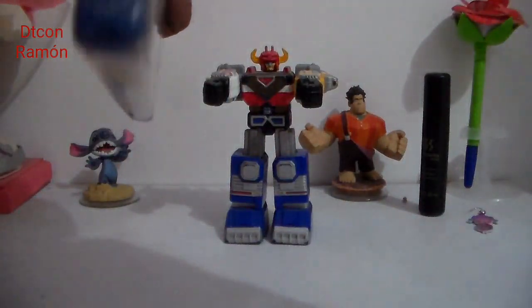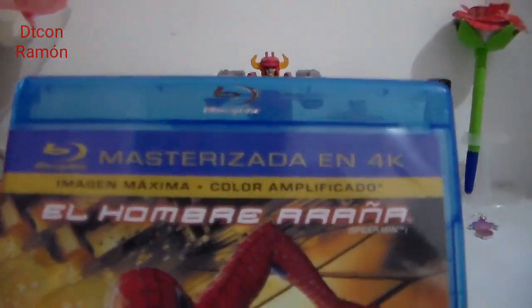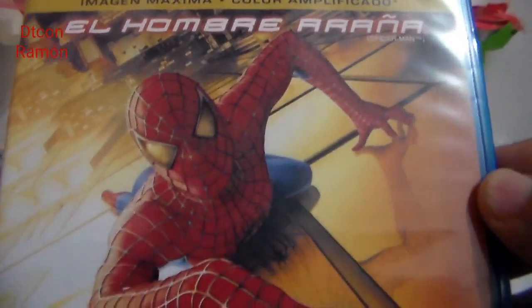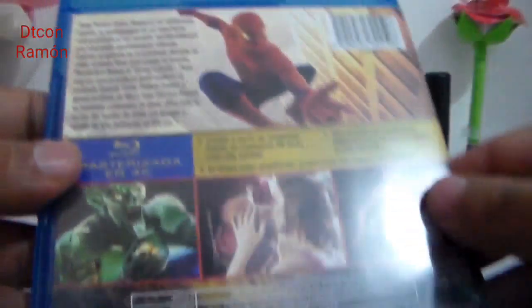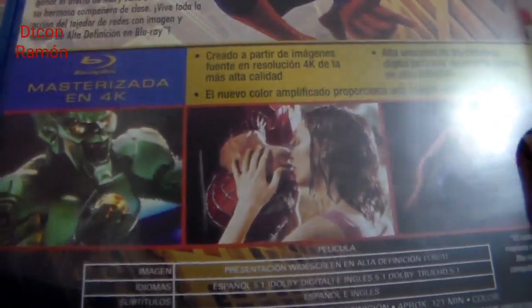Vamos a ver qué tal está el disco Blu-ray. Ya les dije, es el hombre araña que más me gusta de todos los que han salido. Por la parte de arriba tenemos 'remasterizada en 4K, imagen máxima, color amplificado'. Aquí tenemos al Asombroso Hombre Araña, y más abajo la leyenda 'optimizada para televisores 4K'. Por la parte de atrás trae al Asombroso Hombre Araña y algunas fotografías de la película.